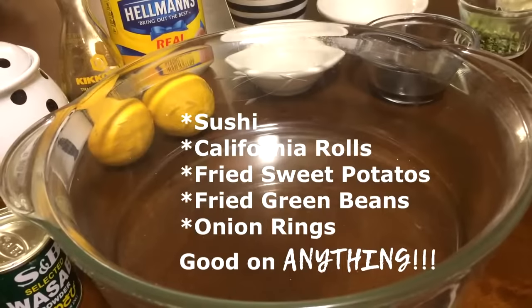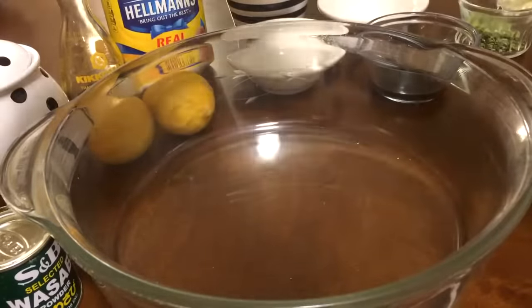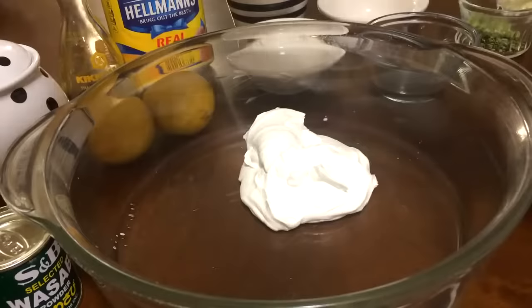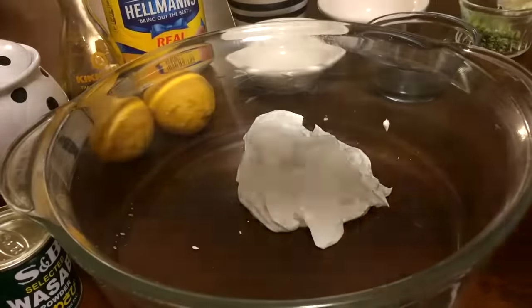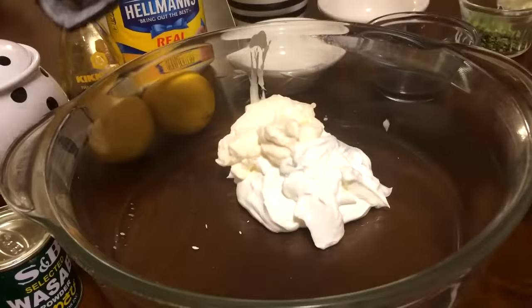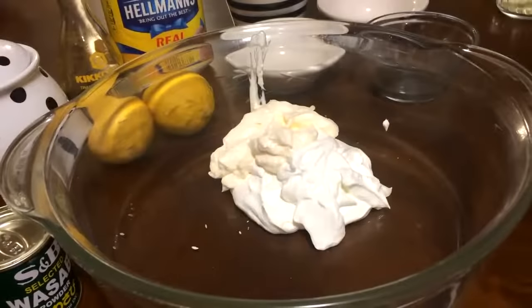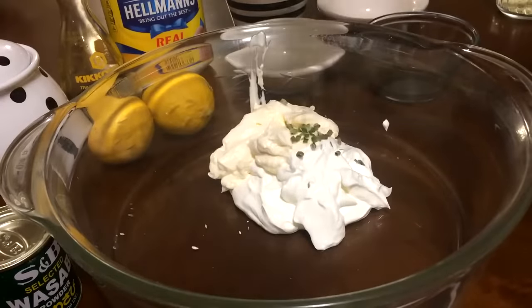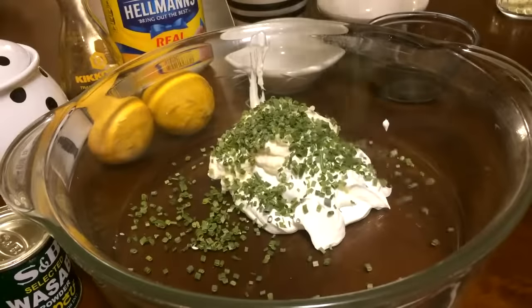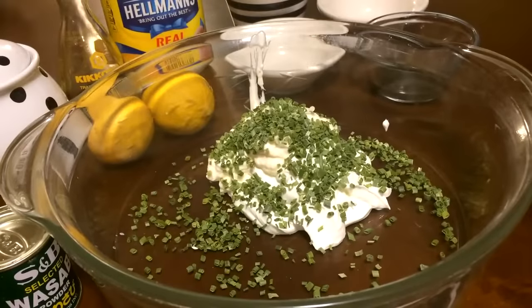I'm going to make about a cup and a half of wasabi sauce. First I'm going to add in one cup of sour cream. Secondly I'm going to add in a half a cup of mayonnaise. Thirdly I'm going to add in two tablespoons of minced fresh chives. Fourth I'm going to add in one tablespoon of wasabi powder.